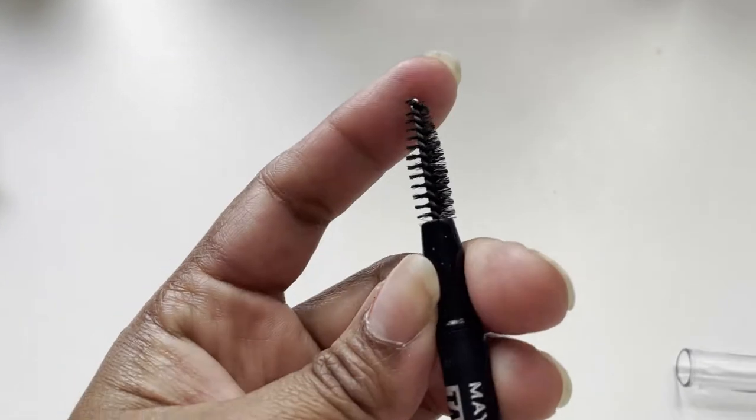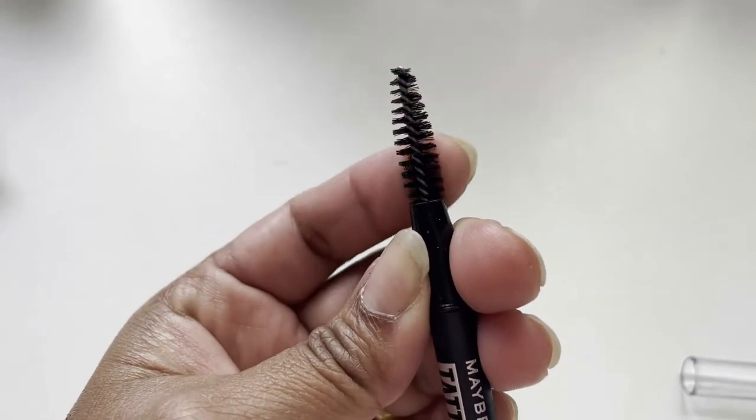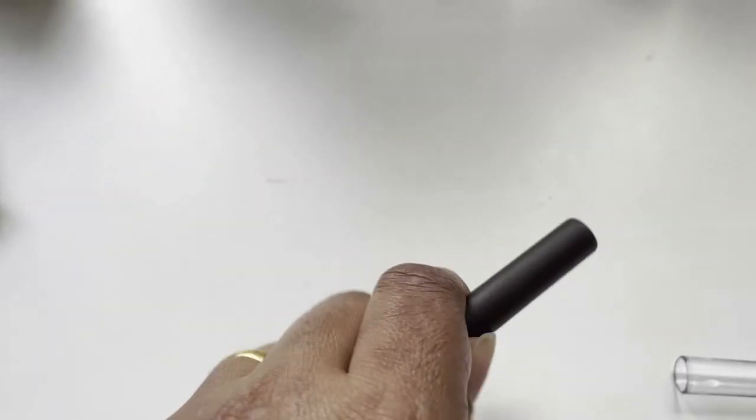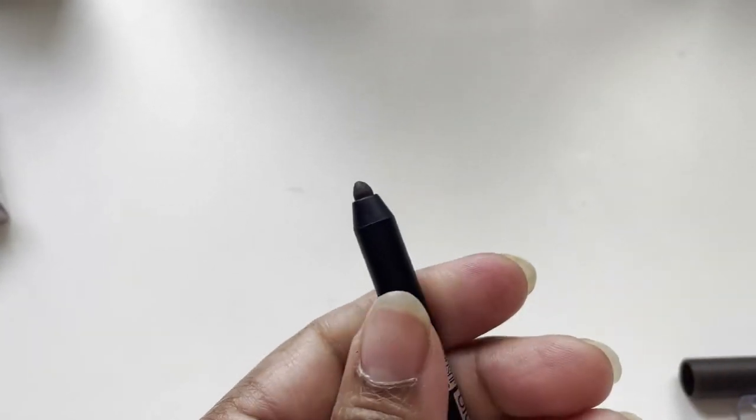It has this kind of spoolie — it's the perfect size and it's not quite hard on your eyebrows. And the pencil is like this — very fat.